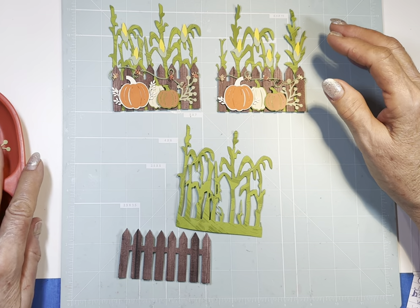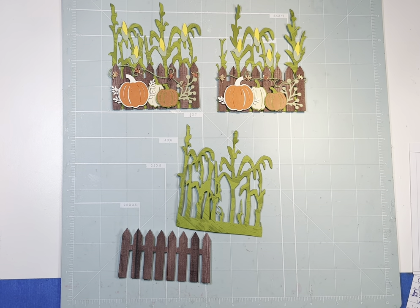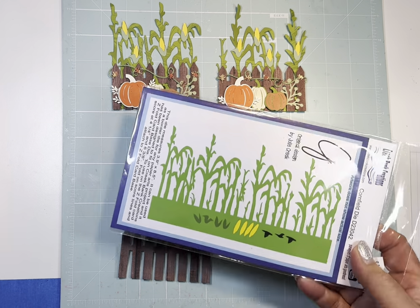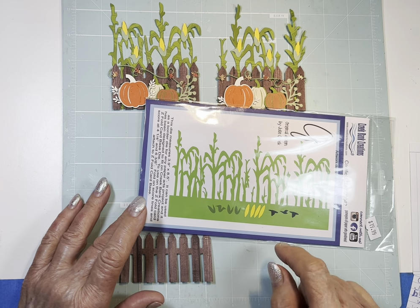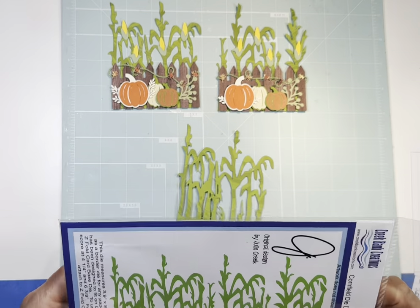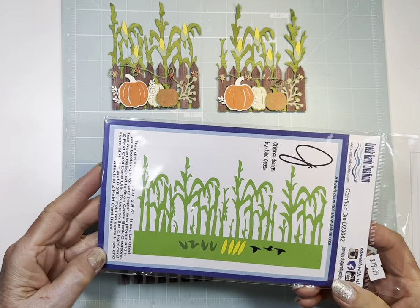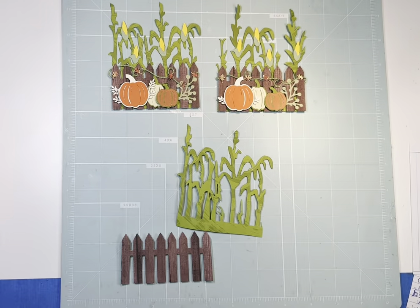So this is what I came up with. I had gotten this cornstalk die at Scrapbook Convention, and I hadn't really used it yet, so I thought, perfect opportunity. It's these cornstalks, and then it has four little ears of corn, and three birds, if you wanted to put them. I didn't use the birds, but that's the die I used. It's a Creek Bank Creations — they have really, really good dies. Some really cute stuff.